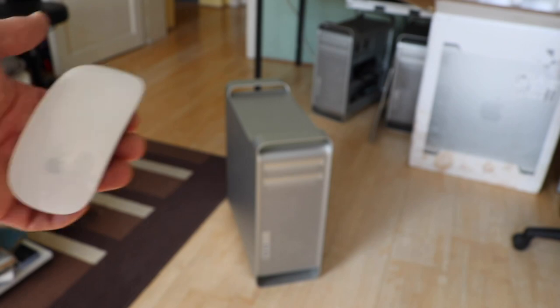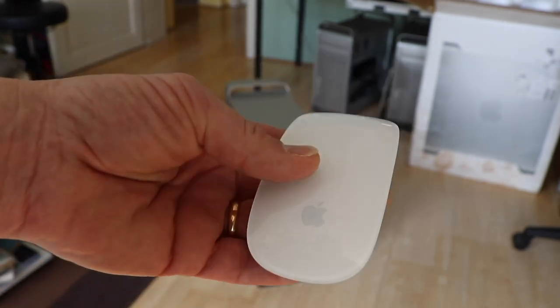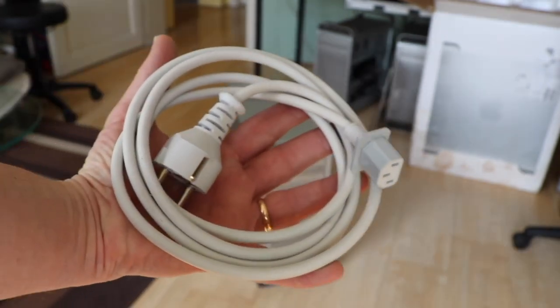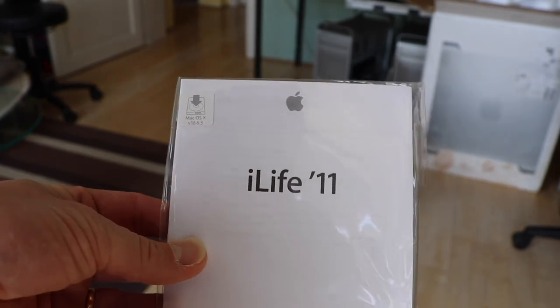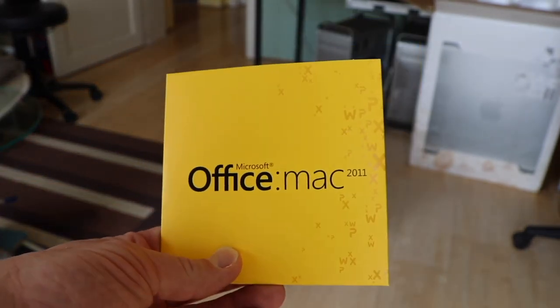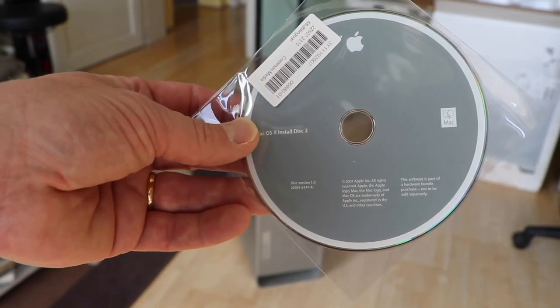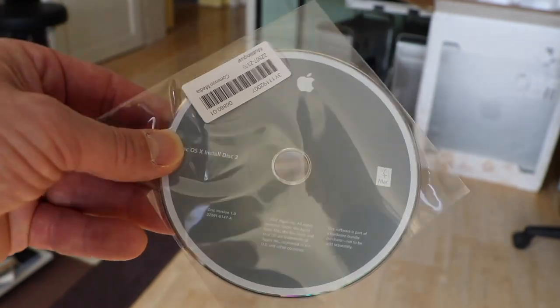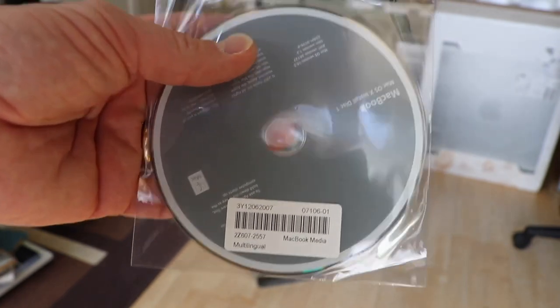Let's have a look at the accessories. We have a Magic Mouse Model 1 — nice to have. The power cord, original from Apple. iLife 2011 software bundle. This could be interesting: Microsoft Office for Mac 2011. And the gray recovery DVDs for Mac OS for MacBook, so you cannot use it on Mac Pro.